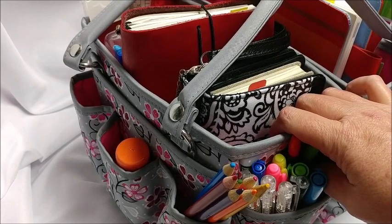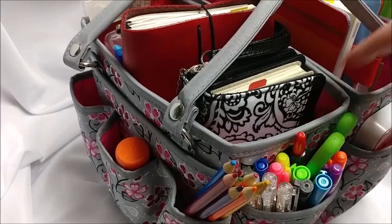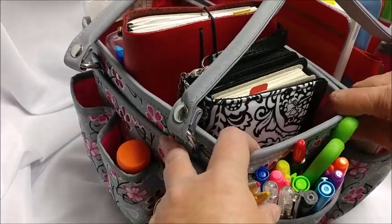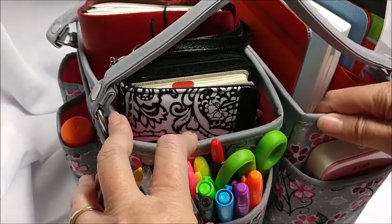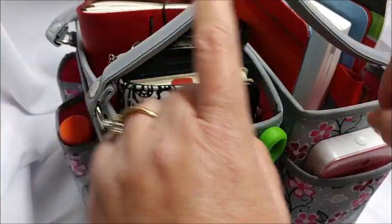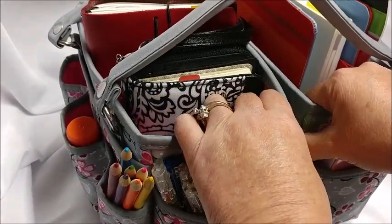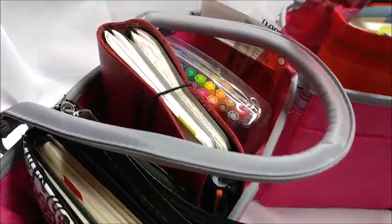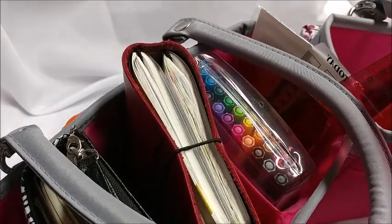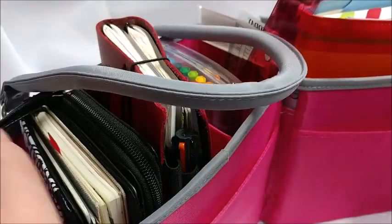I've previously done videos on my other Everything Mary bags. The folks over at Everything Mary did reach out to me and asked if I wanted to receive some products to review, so this is one of the things they sent me. This bag is not as big as my other planner bag, but it has a super secret feature — it comes apart and spreads out. You can line it up against your wall and hang it up while you're working. There are also two hidden pockets on the inside.